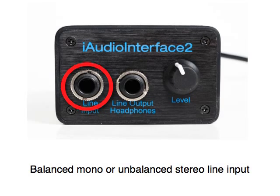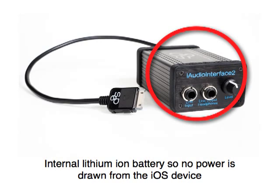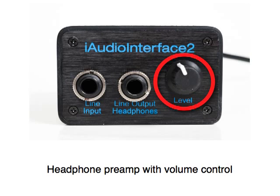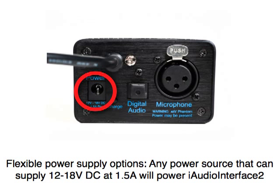Balanced mono or unbalanced stereo line input. Balanced mono or unbalanced stereo audio output. Internal lithium-ion battery, so no power is drawn from the iOS device. Headphone preamp with volume control. Toslink optical output, which can transmit PCM digital audio or surround encoded audio files in the DTS or Dolby Digital format to work with any digital device that supports this format. Flexible power supply options — any power source that can supply 12 to 18 volts DC at 1.5 amps will power the iAudio Interface 2. This includes many batteries.